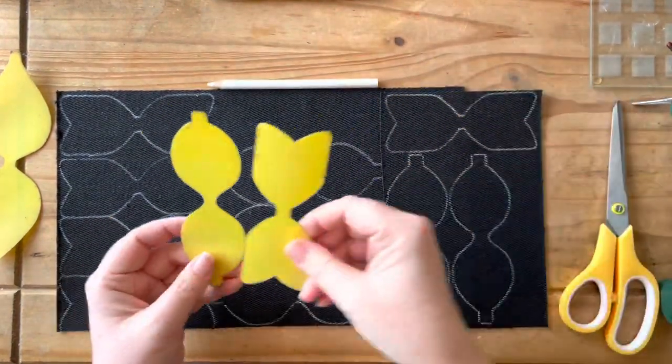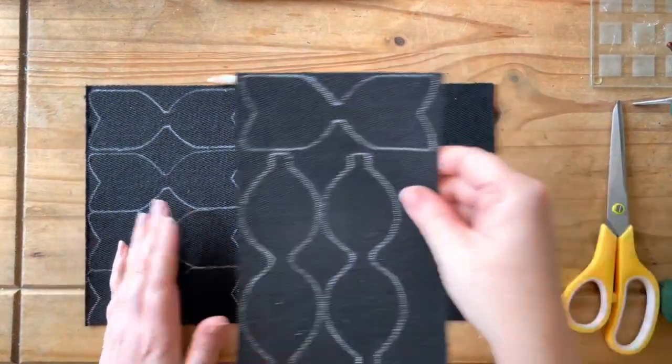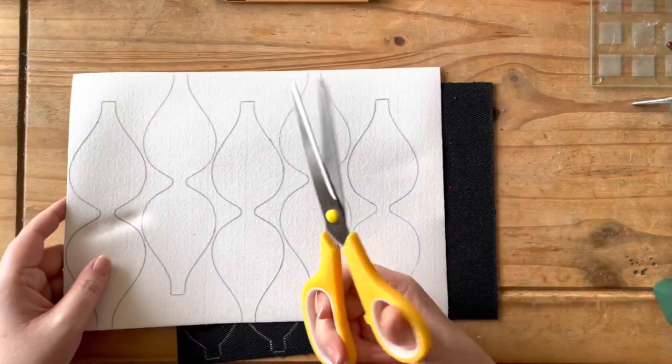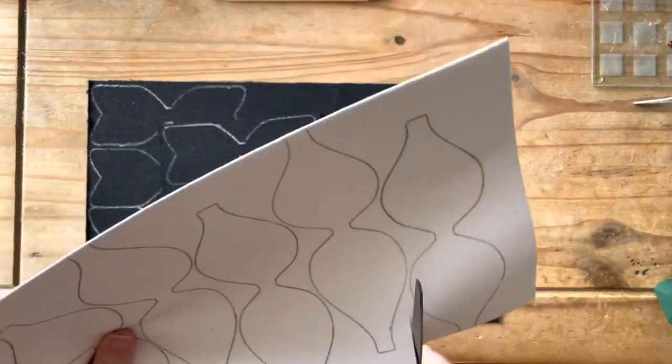So, once you've drawn around all of your templates, we need to cut them out. We're just going to get all these together — as I say, there's five of each — and we're just going to cut them all out.